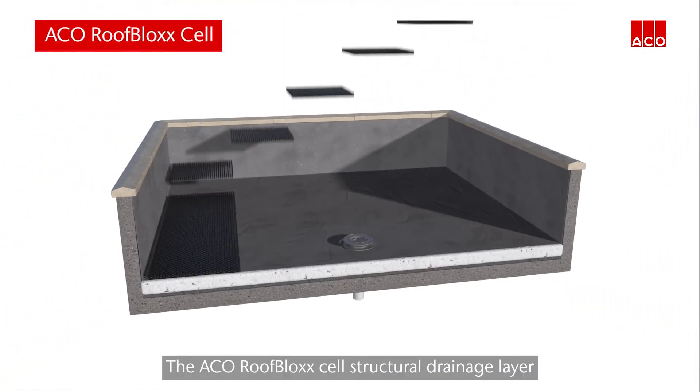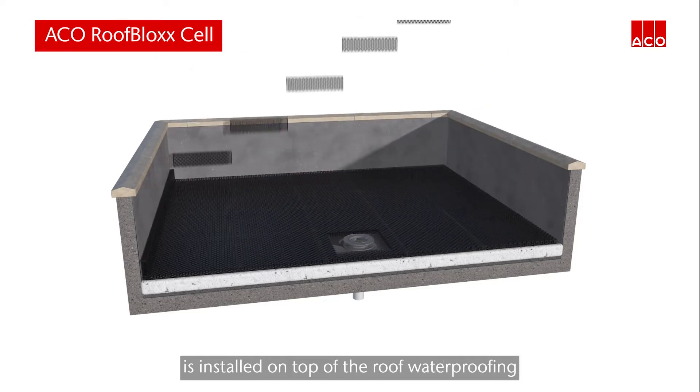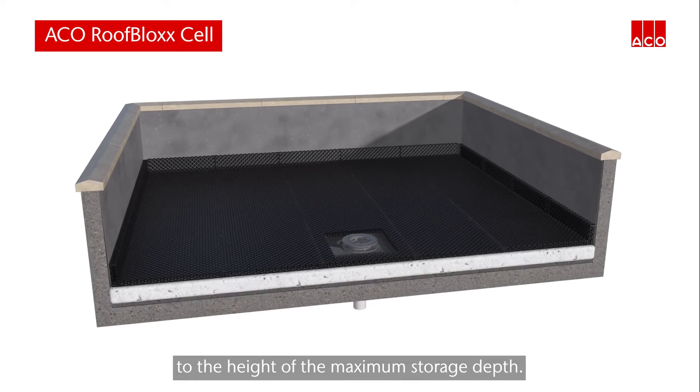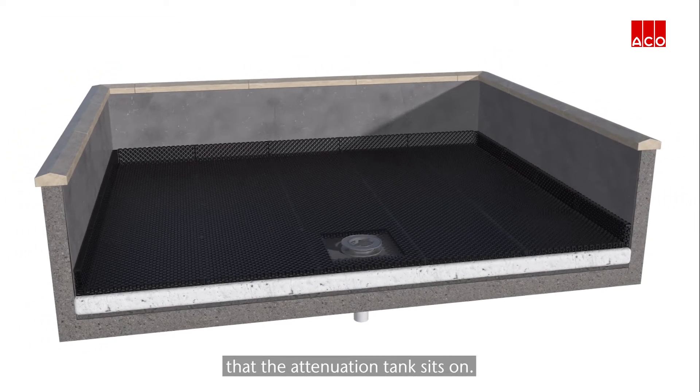The Akko roof block self-structural drainage layer is installed on top of the roof waterproofing and at the roof perimeter to the height of the maximum storage depth. This creates an underdrain that the attenuation tank sits on.